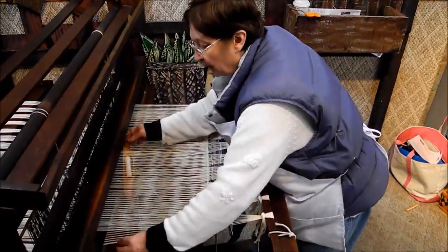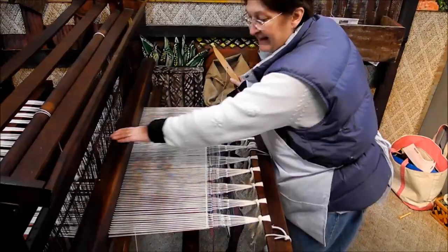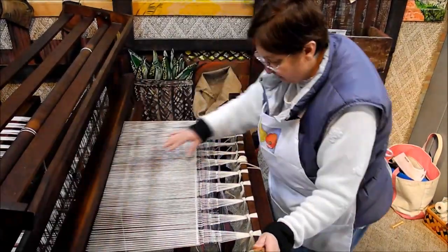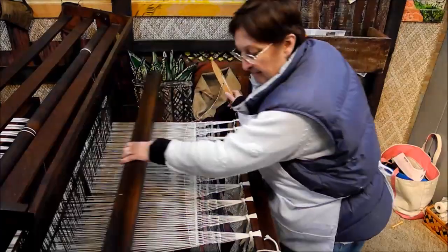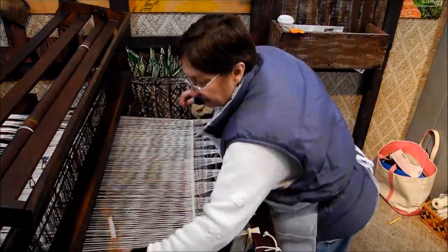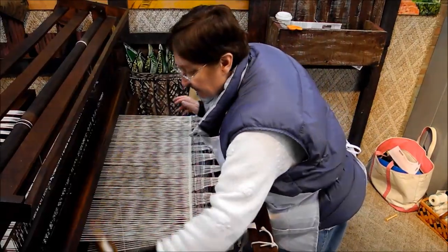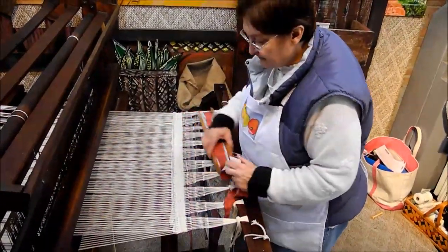What I'm doing right now is throwing the shuttle with carpet warp to make the header. This is where the fringe will be created from. It starts the rug so that it's got a bound edge. I'll do this 20 times, throwing this thread which is the same thread as the warp thread. Okay, I've started the header.